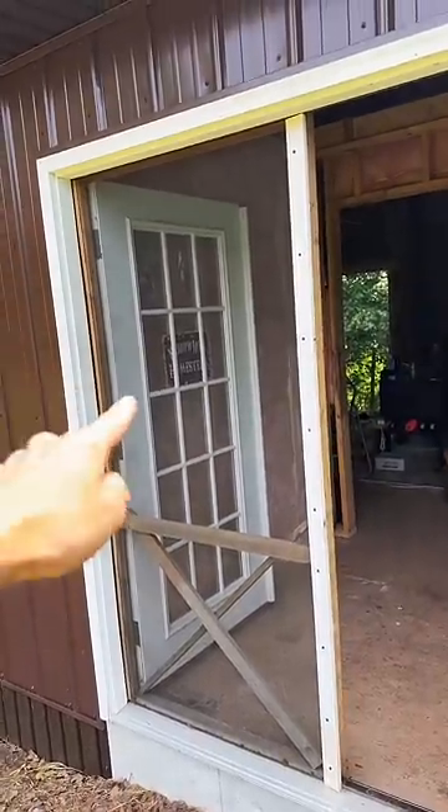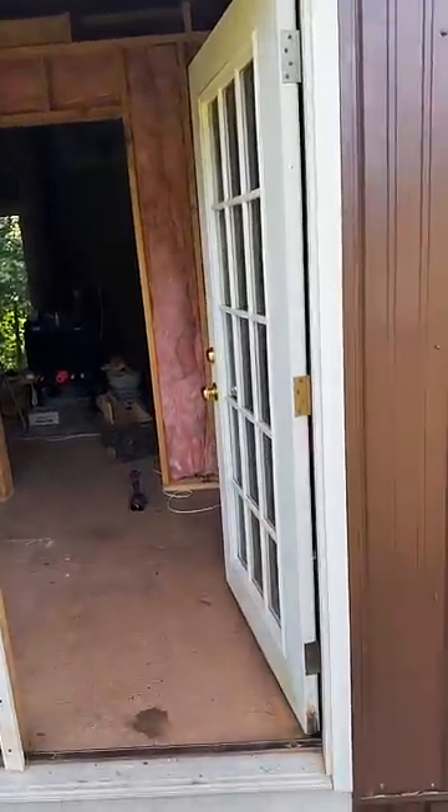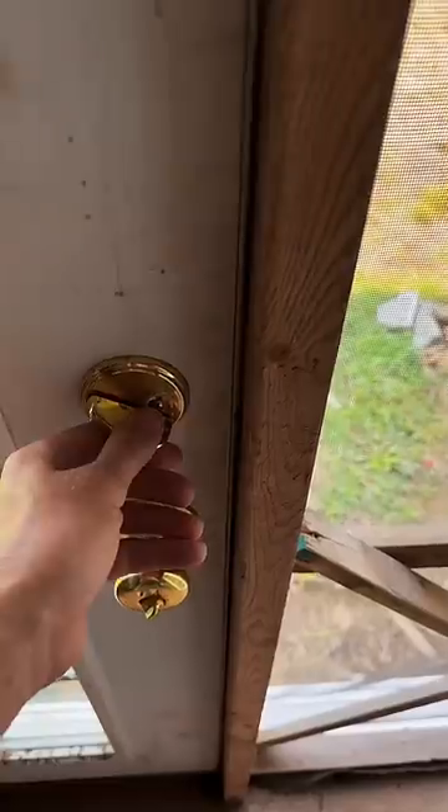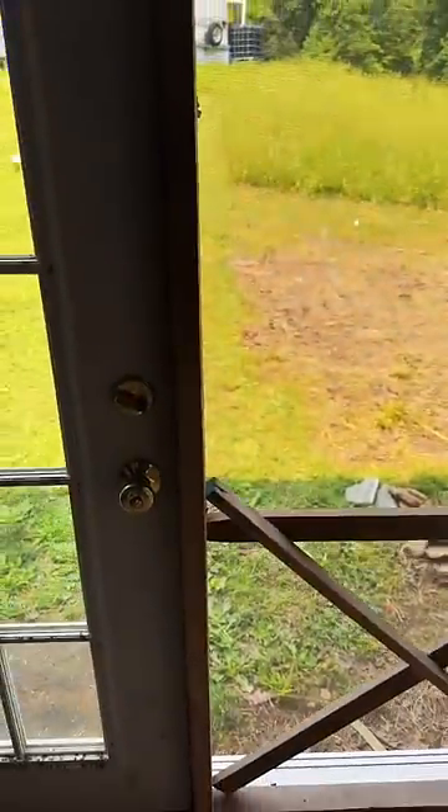Now throughout the summertime, that door can stay open and this door can still close and latch. I didn't do anything fancy — I just simply drilled a hole right there in the 2x4, and now I can shut the door with ease. I can't lock the deadbolt though, but I think with this just being a wide open screen like that, there'd be no point.